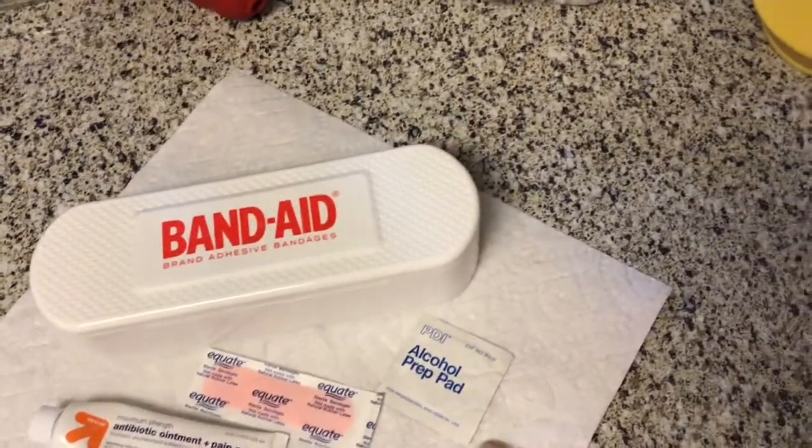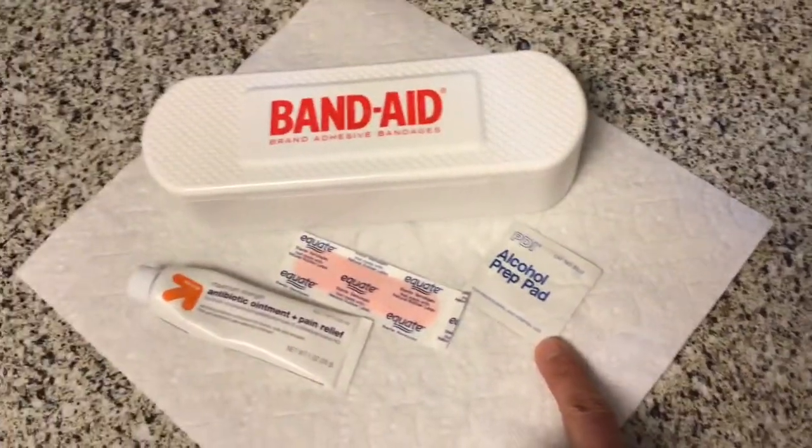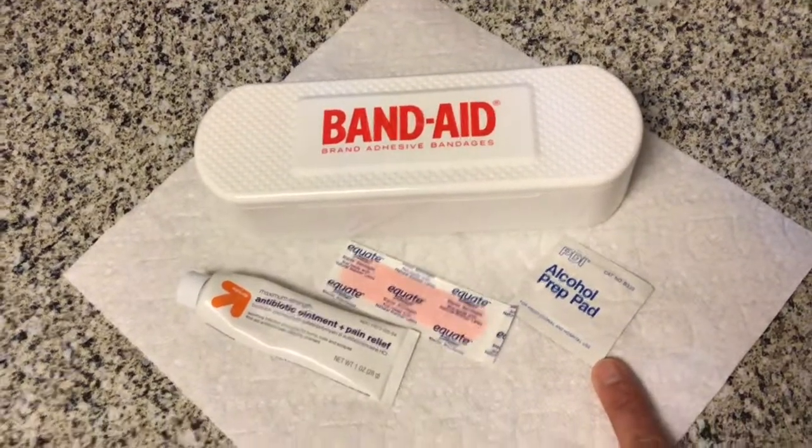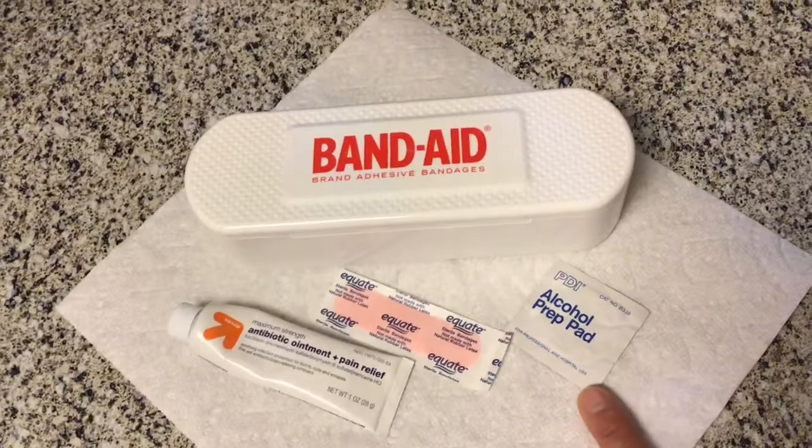Some people use alcohol to clean out the cut — that's what you should use if you have to. My cut's not that bad so I'm not going to use alcohol, but ask your parents before you do that.